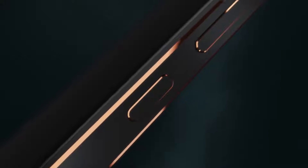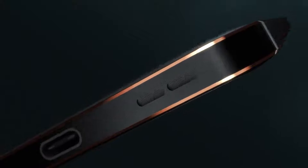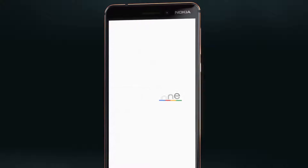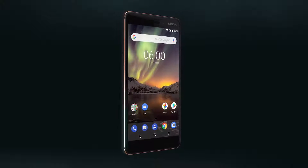Great engineering deserves bold design. Diamond cut edges and a two-tone anodizing process reflect an attention to detail that brings the new Nokia 6 to life. A focus on quality, design, and craftsmanship is a part of every Nokia smartphone.